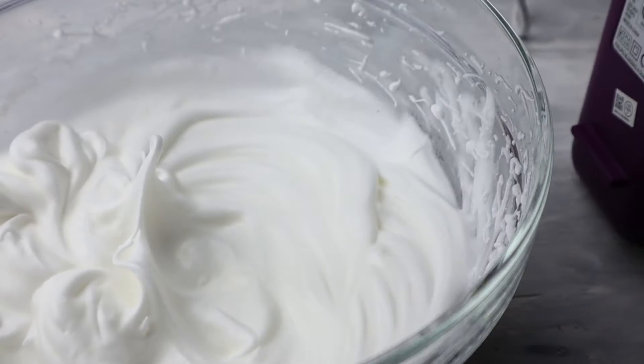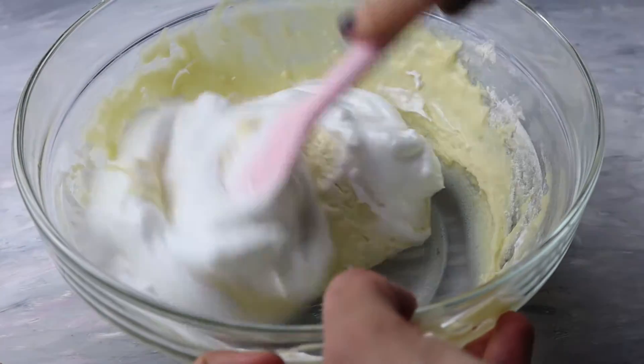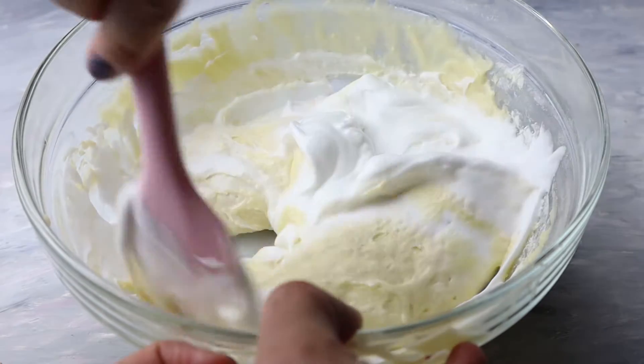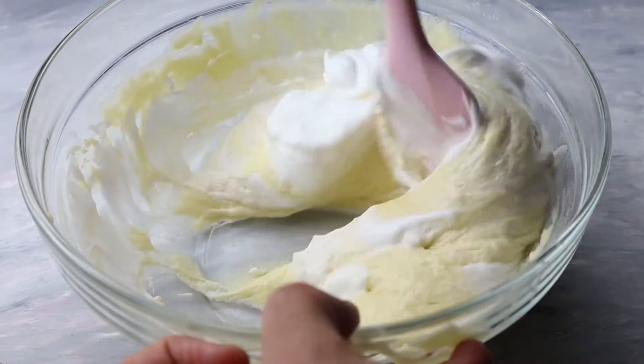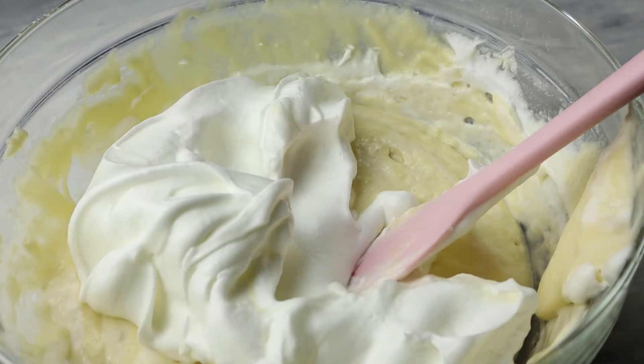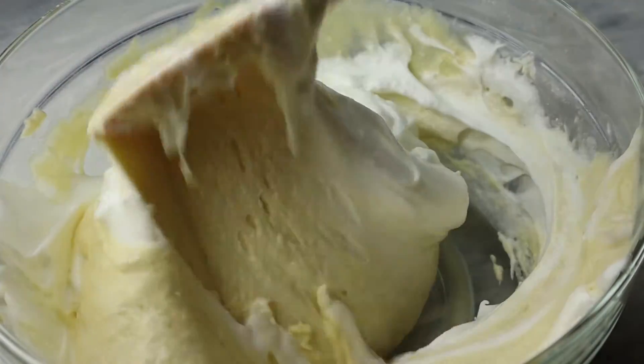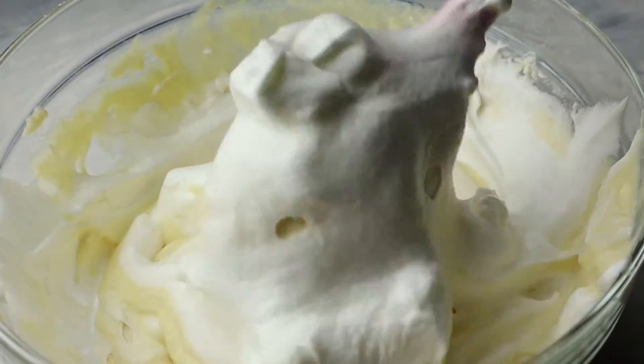I'm going to take a spoonful of the egg whites and mix it into the batter to lighten it. Then I'm going to add the rest of the egg white and fold it very gently — you don't want to knock out the air that you've incorporated into the egg white, so please be super gentle.